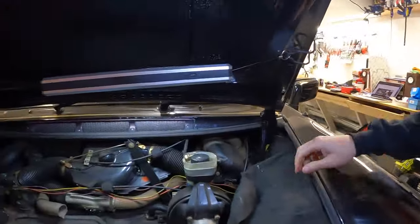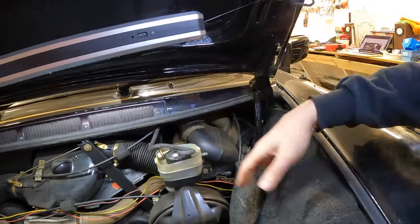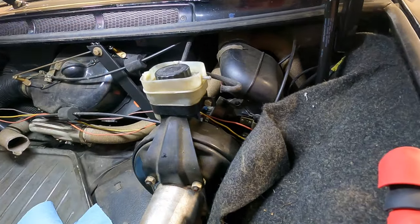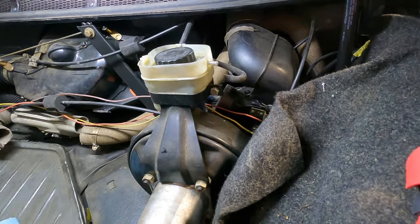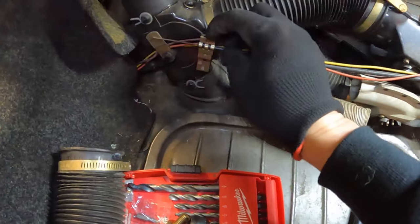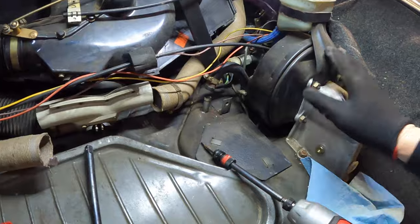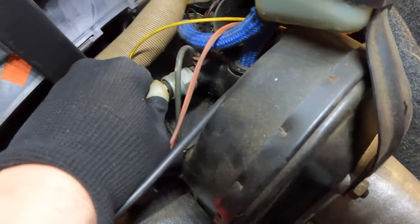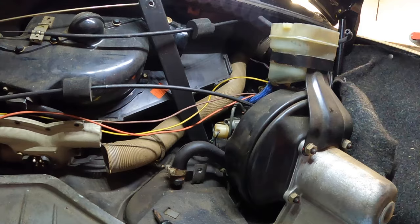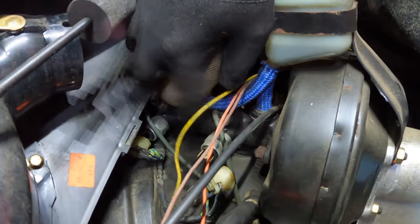Now we're going to move to underhood. Basically you just need to start disconnecting things — I'm going to take this hose off, take this reservoir hose off, and just start unbolting anything that gets in our way. Then we're going to go to the right side and disconnect this clamp here to let go of this cable so that stuff can go out of the way and we can remove this thing. We're also going to need to remove these plugs on the master cylinder itself. Then you have to disconnect the actual brake lines — there's one there and one there.